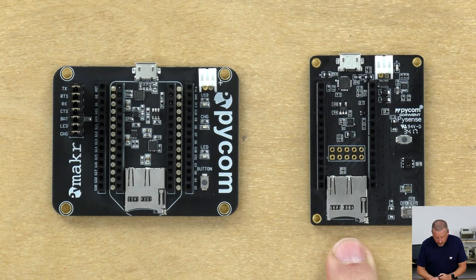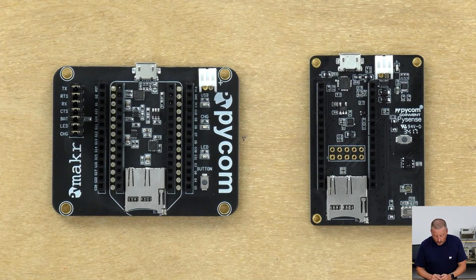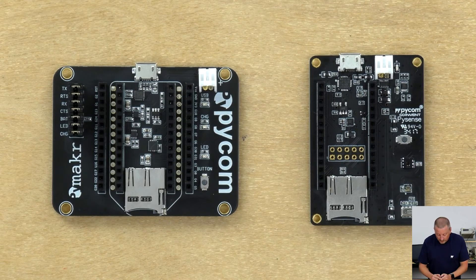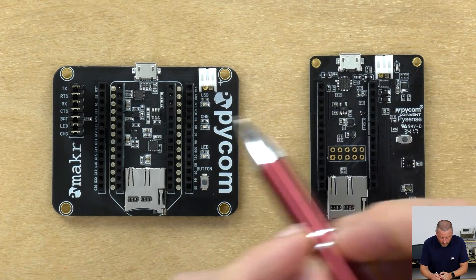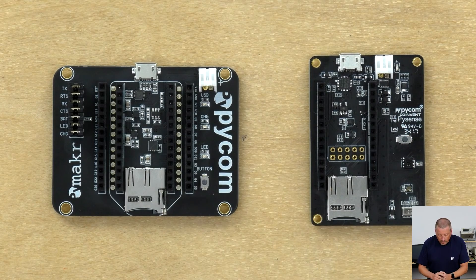This metal package at the bottom is barometric pressure. Obviously we have a usual micro SD slot. In the middle here we have a 10-pin breakout that hasn't been populated, so you could solder on a socket there if you need to, to access some of the pins — not all of them. In the center here is a three-axis accelerometer.